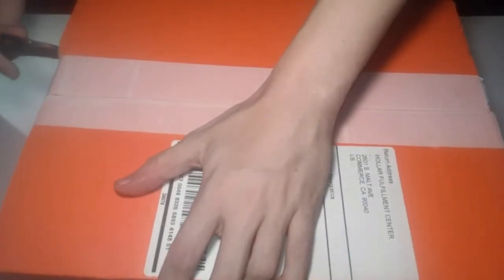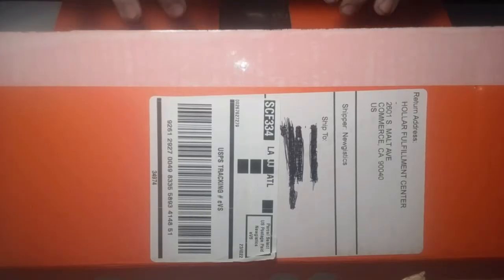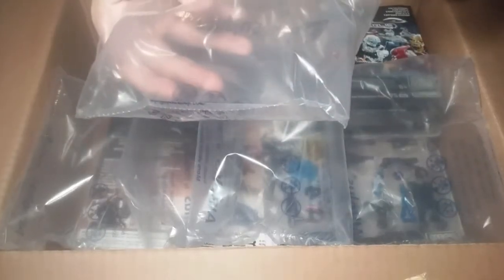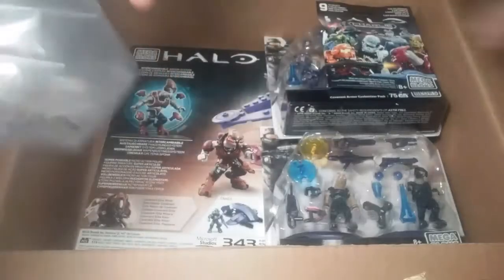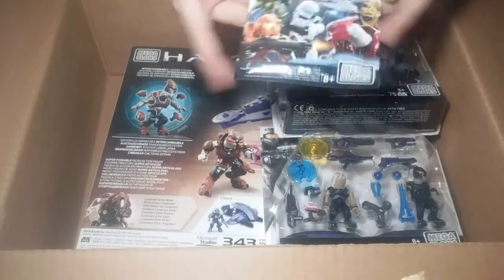Because guess what? We have a box. Let's go ahead and get into it. As I open this box, you can see some airbags — that's basically for shipping. When they do their shipping, they put foam or something to keep your product from having a bumpy ride.